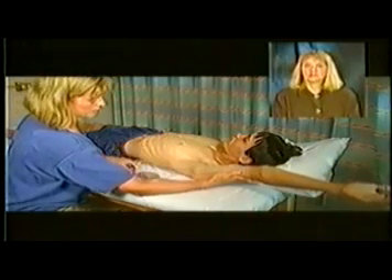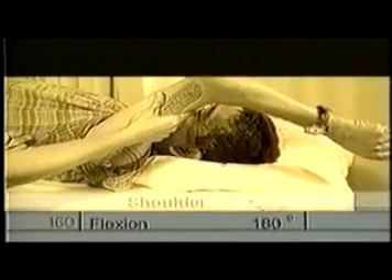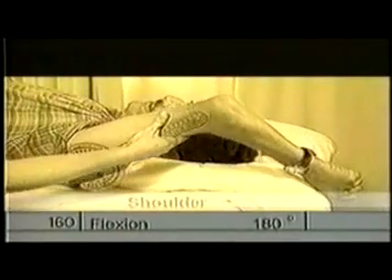Be sure the patient has room above his head to complete the motion while keeping the upper back on the surface. This is an example of a patient with 160 degrees of shoulder flexion.